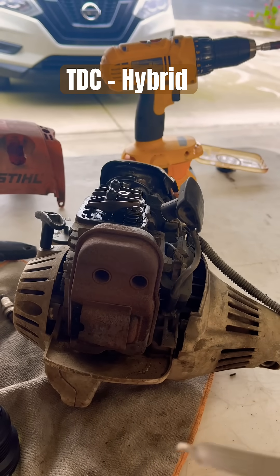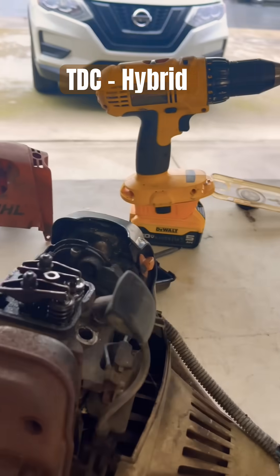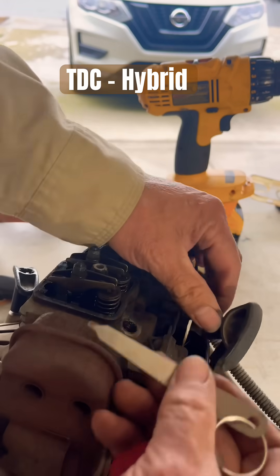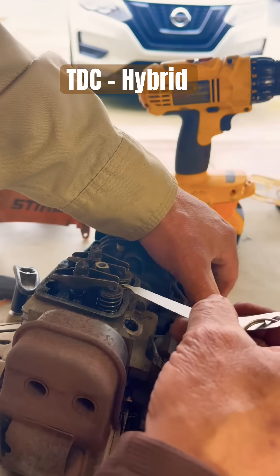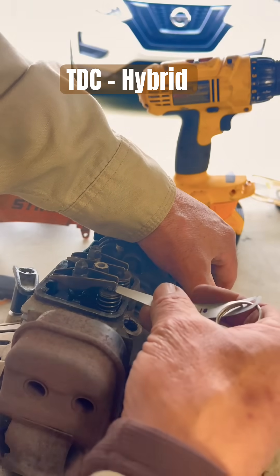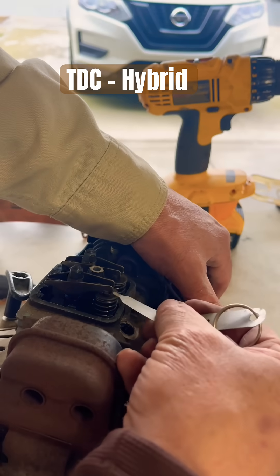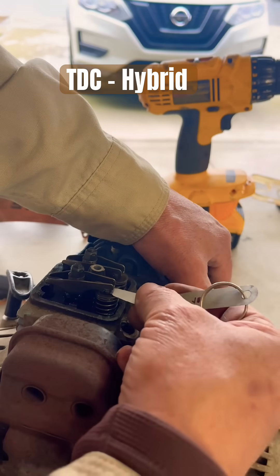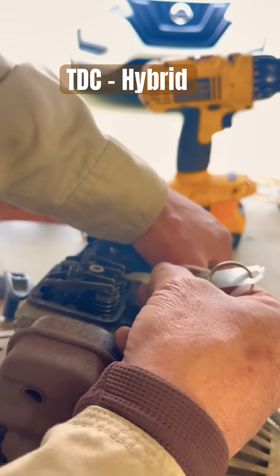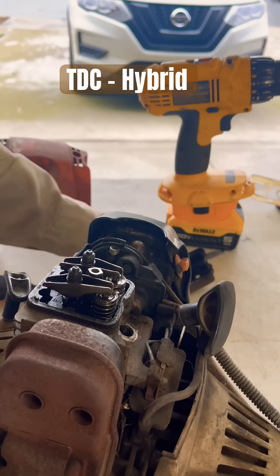Now we're going to get our gap tool and gap those valves. Basically what you do is go in between your valve stem and your lifter. Right now you're supposed to feel a little drag, which I'm not feeling — this one's really loose and could use a little torquing.